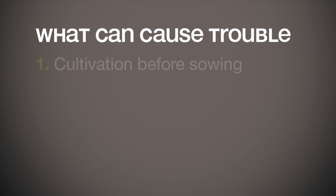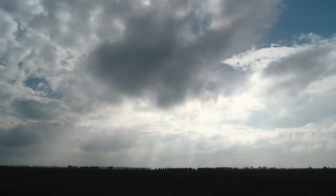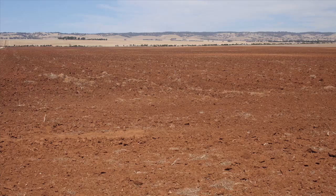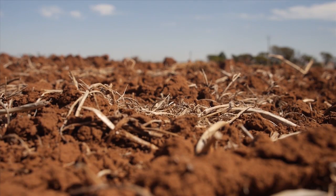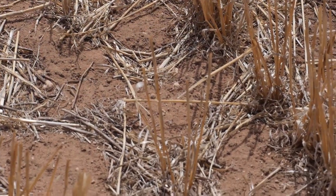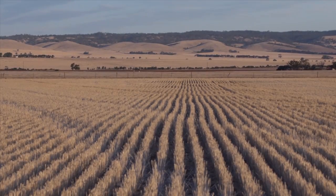The first potential problem is cultivation. Sakura works best when rain after sowing washes it down into the weed seed zone, but cultivation can bury the weed seeds, moving them out of the Sakura distribution band. So Sakura is most effective when it's applied to undisturbed soil, which makes no-till practices ideal for best performance.